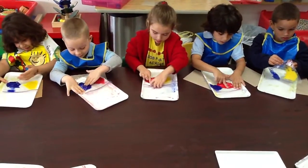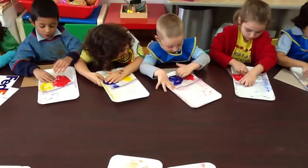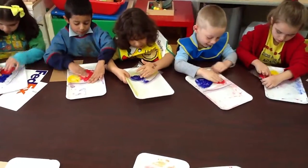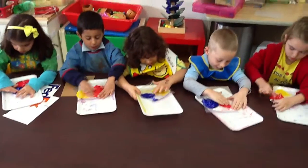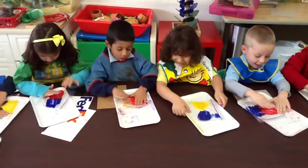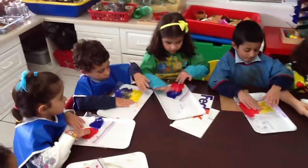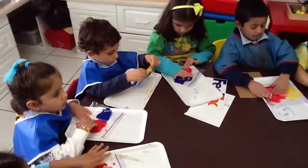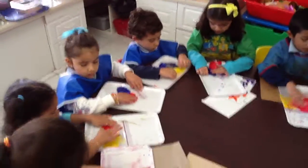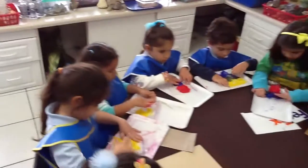Okay? Use your finger on the side like this. You see? Go from side to side. Side to side. I'm going to make green. I'm going to make green. You're good. Go. Get yours to the middle. Get it all to the middle. Mine is green.